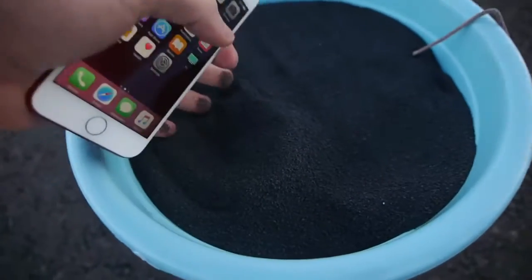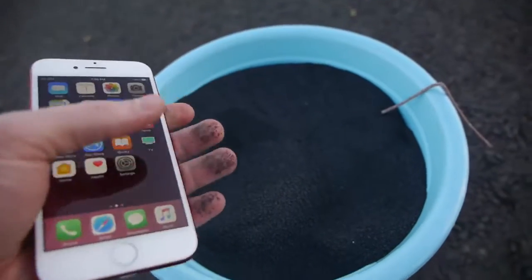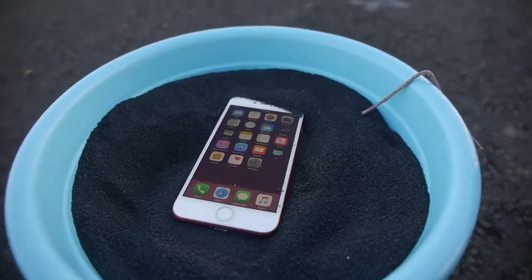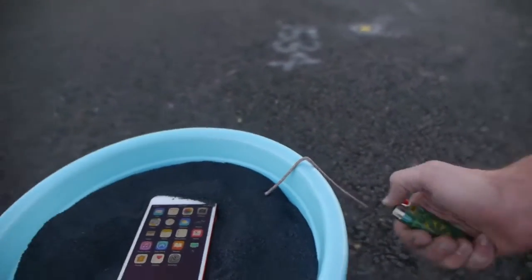I just want to show you this as it's in focus — this is full to the brim. We're just going to put the iPhone nice and snug. It's turned on and we got a little fuse here. Let's do it.